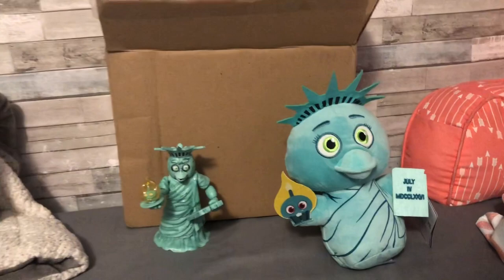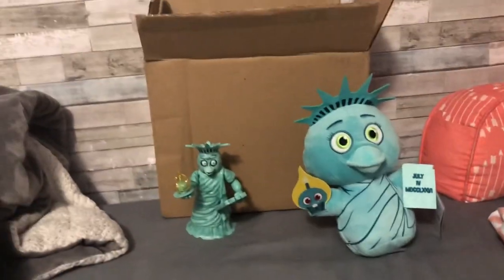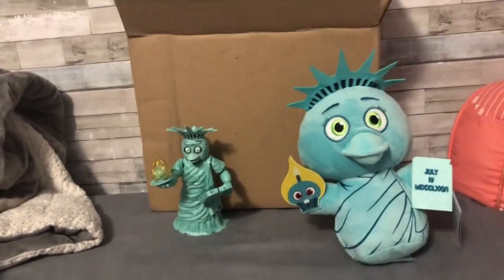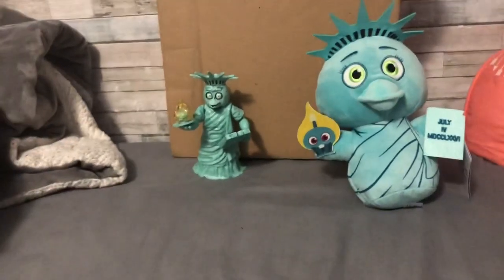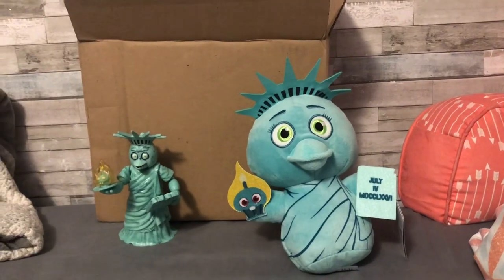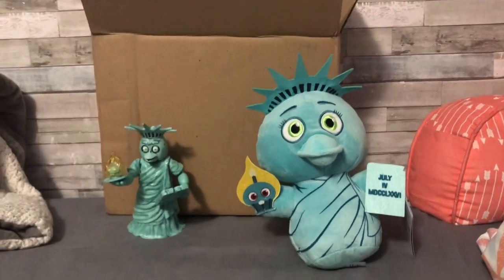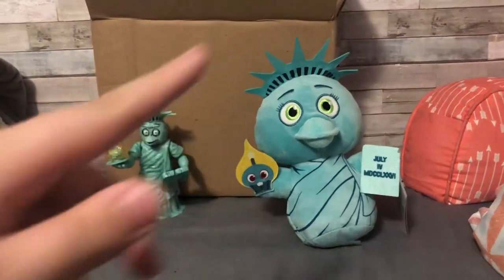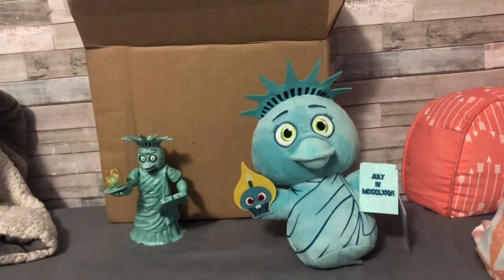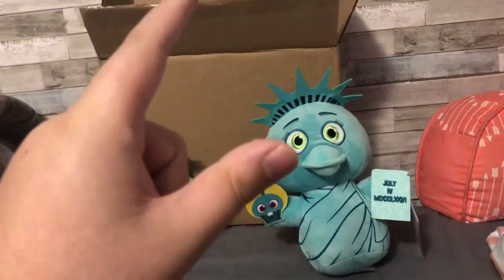Anyways guys, thank you so much for watching. I am going to try to get the Shamrock Freddy and Livewire Freddy plushies — they're just taking a while to come. I've been checking Walmart recently to see if they restock, because I've heard they've been restocked in some Walmarts, but my Walmart is usually the last one to get stuff. Thank you guys so much for watching, I hope to do more reviews in the future. Hope you guys enjoyed this video and goodbye!